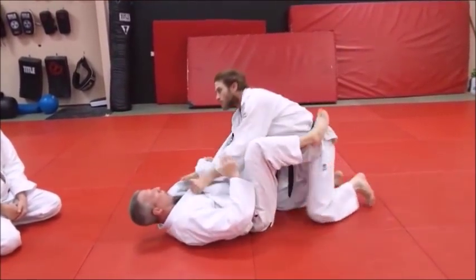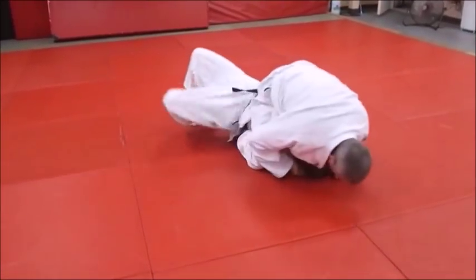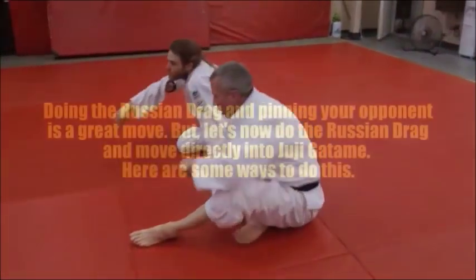One more time, Mike — we'll go to the pin first, then we'll go to the arm lock. Right to the pin. There's the other side — learn that one first. Then we can kick right over to the arm lock.